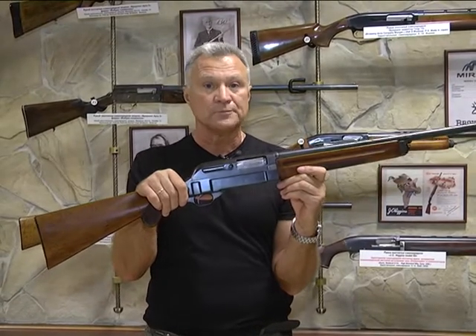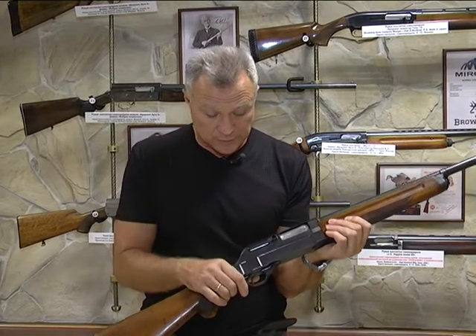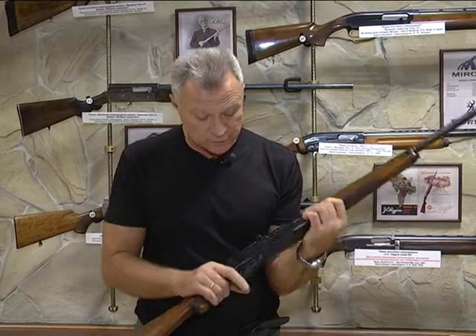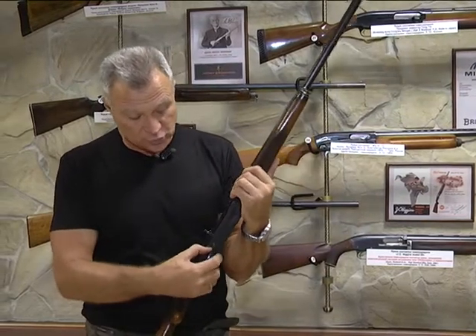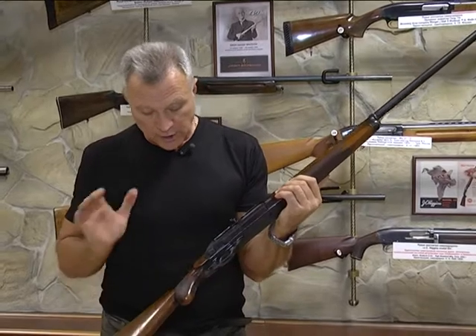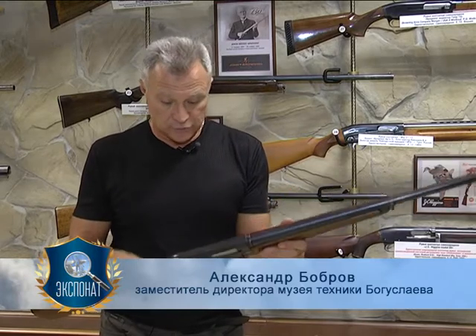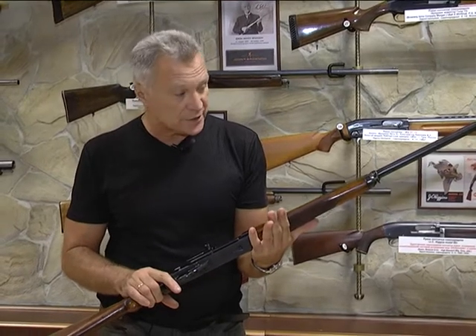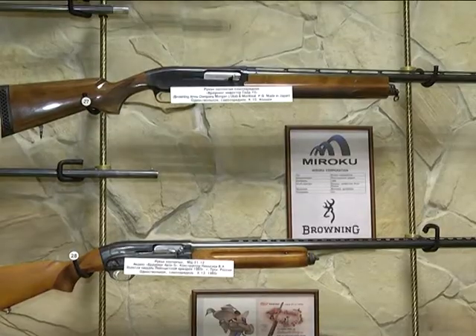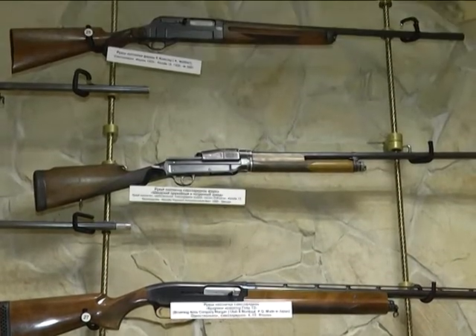Если рычаг зафиксировать в среднем положении — это функция отсекателя: ружьё стреляло только по одному патрону, и можно было при останове затвора сзади поменять патрон, подходящий к ситуации. Предохранитель в основании спусковой скобы — кнопочный. Типичная немецкая пистолетная рукоятка, неплохой орех. Такое ружьё возникло, скорее всего, из-за военно-политической ситуации, которая была в тот момент в Германии.